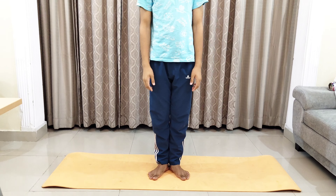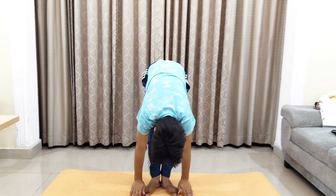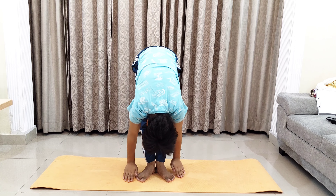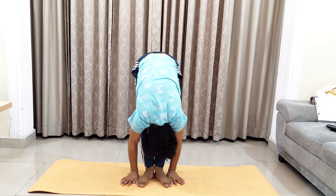The next asana is Padahastasana. In this, you need to stand straight making a V-shape with your legs. Take your hands straight upwards, stretching, and then bend straight downwards. Try to touch your hands to the ground properly and your head to the knees, keeping your back straight. Stay there for some time and then come back up.